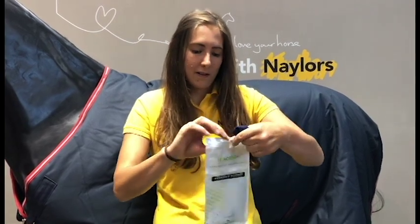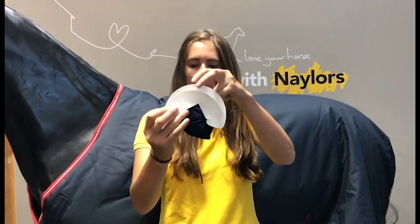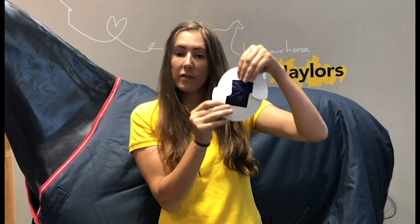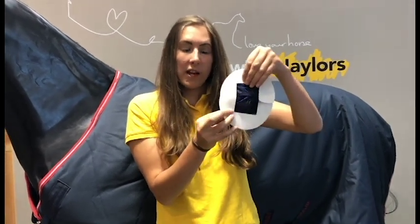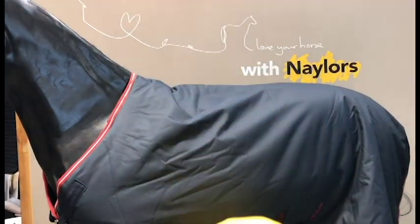The protective case keeps your sensor nice and dry and clean so it's not covered in dirt, allowing an accurate reading, and it generally protects the sensor. There's also a frame sticker — you stick it around the square sensor and then stick it onto the inside of the rug so it stays in place. It's a really strong sticker and won't come off if the rug gets wet. You also get your battery — just pop it in the back, put the back on, and it's ready to go, though there is a power button if you ever need to turn it off and on again.